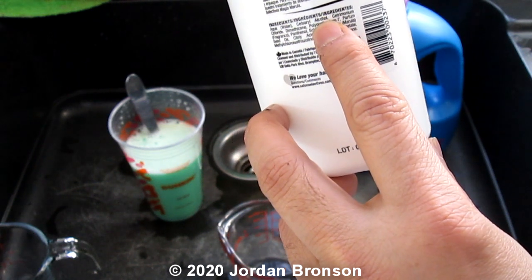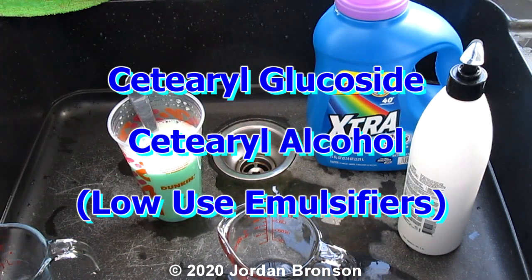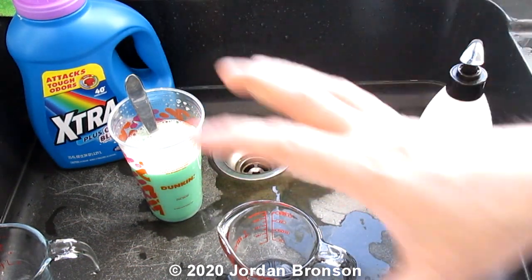I'll put that ingredient on the screen right now, and I'm going to do a test too, then show you the formula.